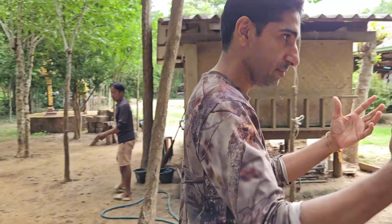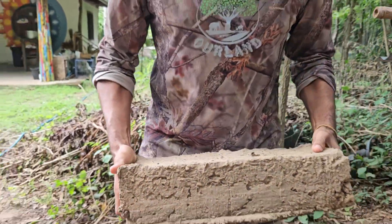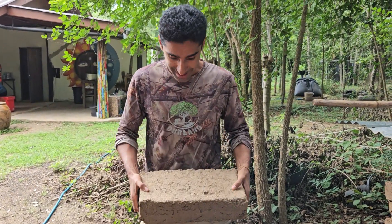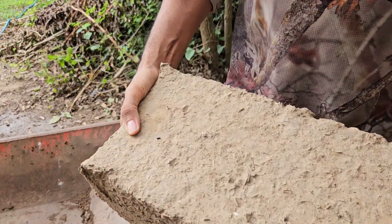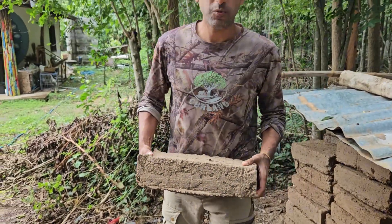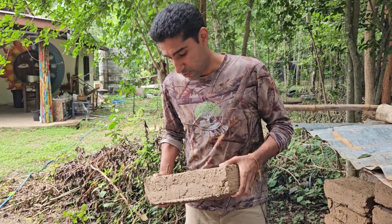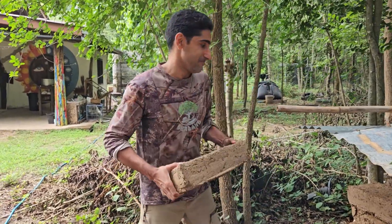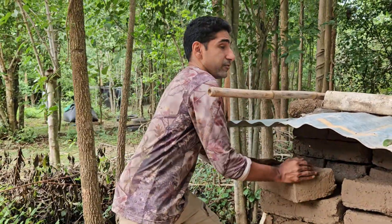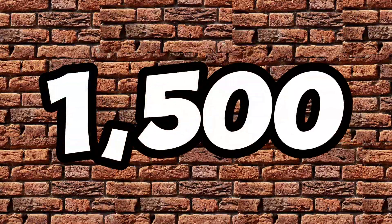What is the right mud brick? The definition of a right mud brick, for me at least, is definitely this one. This is a very good looking brick. It has not cracked. If you look at the surface of it, you see very few cracks on the structure. That means the brick is strong. This brick weighs about eight to nine kilos — that's about 16 to 20 pounds for those of you not familiar with the metric system. Our main house structure required about 1,500 mud bricks.